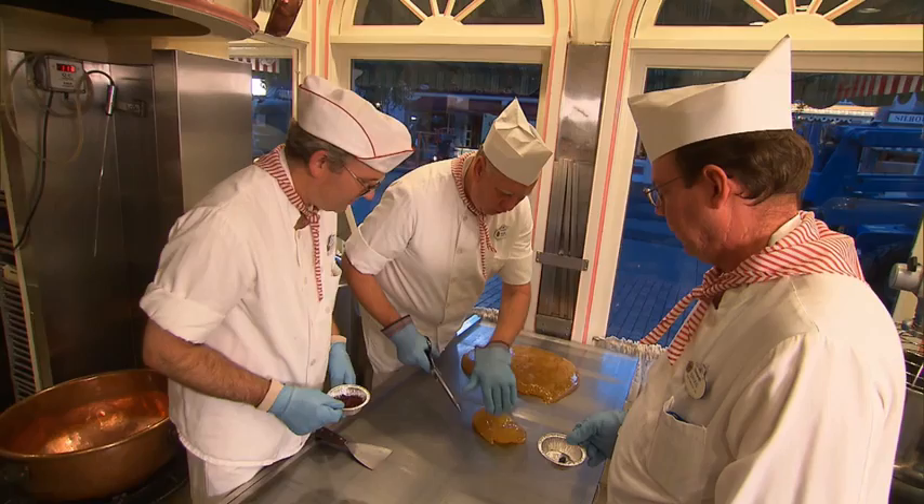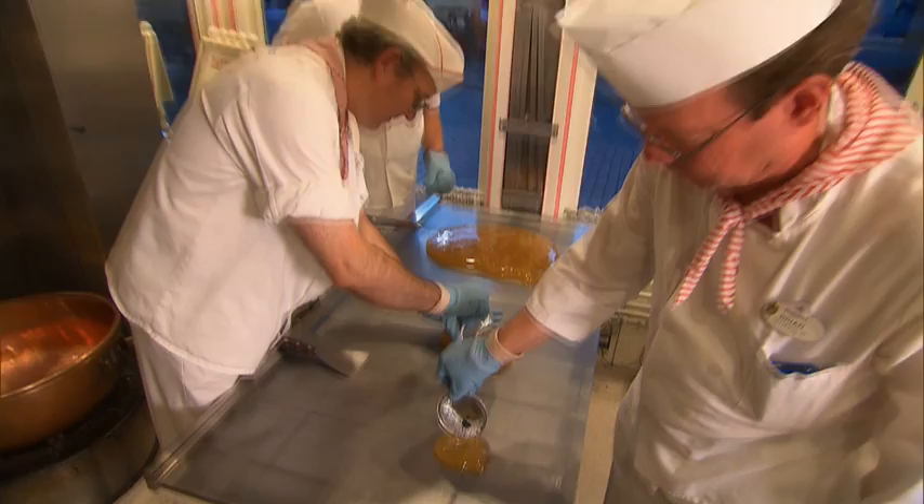We're cutting off some sections and we're going to put food coloring in. This is for the striping of the candy cane — we'll have red and green with a white background.